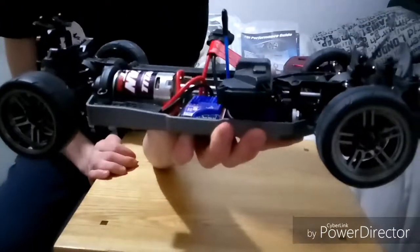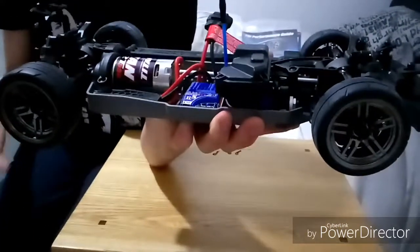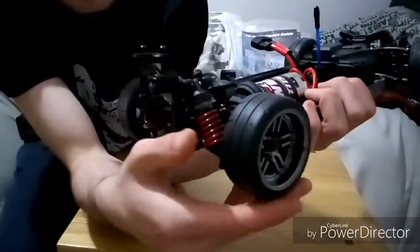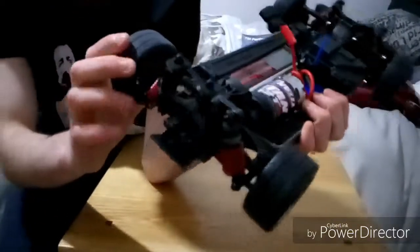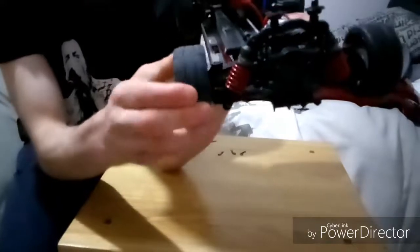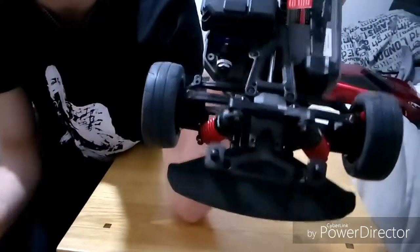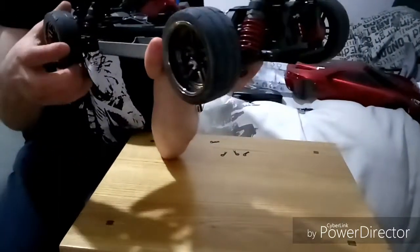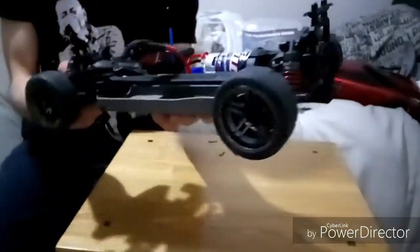Traxxas listened to people's feedback and realised the big long antenna ruins the body, so they've made it really short while still keeping a really good long range. The tyre compound and tread are really good and might make up for grip, but the foam is quite stiff — especially in the walls where you need grip. I might take the rubber off and put some new rubber and foam inserts on. Everything is on the Traxxas website if you need information about this car.